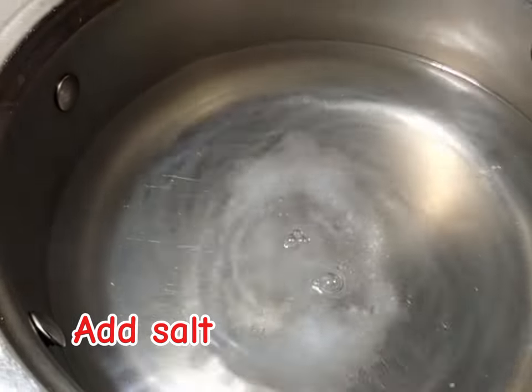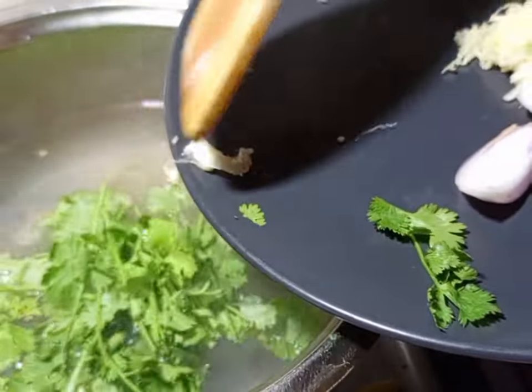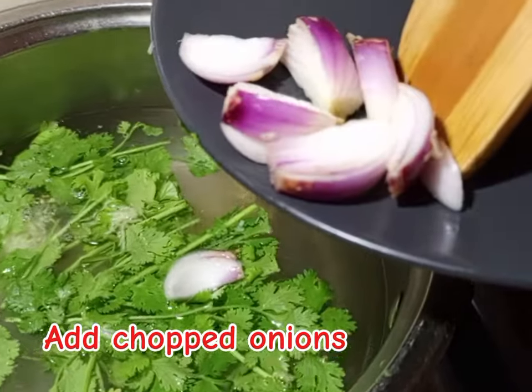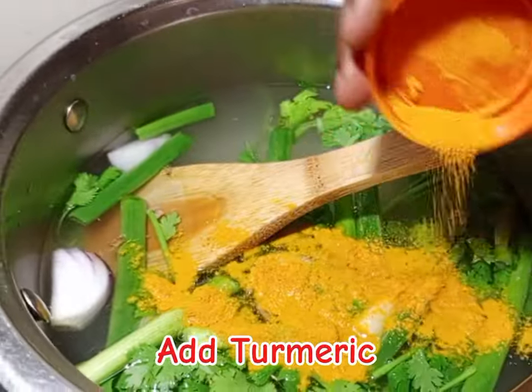Get your saucepan, apply water, apply salt, apply ginger, apply fresh coriander, apply garlic — grated garlic — apply red onions but chopped, apply spring onions, then we are going to apply some turmeric for color.